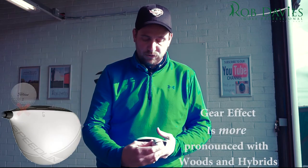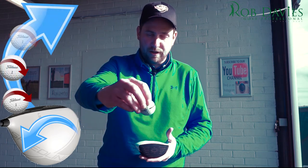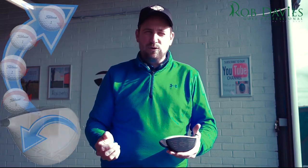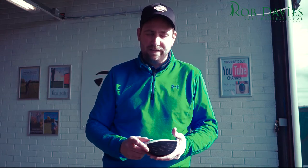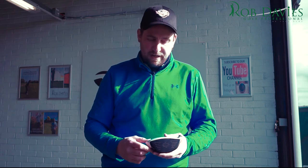Vice versa with a heel strike — the club face is going to close, turning to the left, and the golf ball is going to curve off to the right. It can also counteract your ball flight laws; if your swing path is coming from in to out with the club face close to that path, a centred strike is going to make that ball draw, but a heel strike will really overrule that. So if you're struggling with your ball flight, you really need to pay close attention to your impact locations.